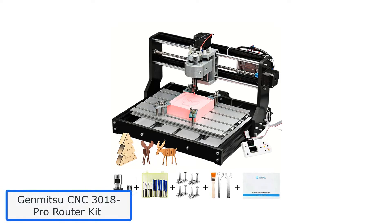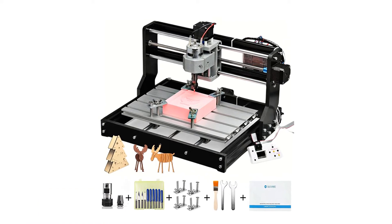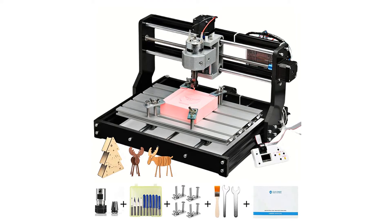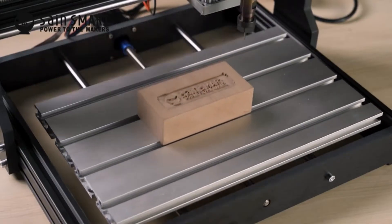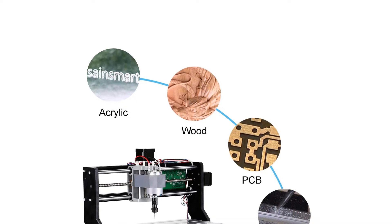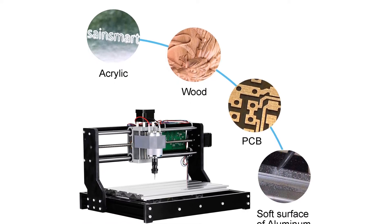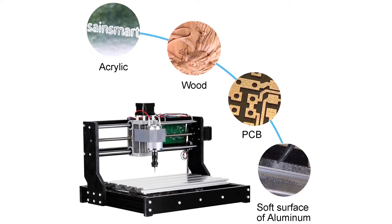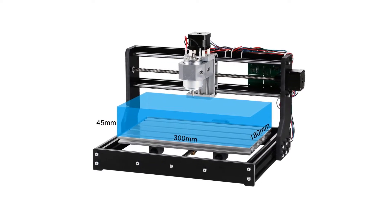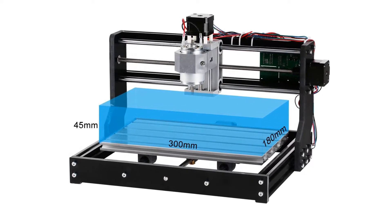Number 1: Genmitsu CNC-3018 Pro Router Kit. The CNC-3018 Pro Router Kit from Genmitsu is durable and perfect for long usage performance and heavy-duty tasks. This cutter table can perform with input and output stability. It is an excellent tool for CNC learning, tailored for beginners and even pros. For those interested in woodworking tasks, you can use this cutter table to enjoy exquisite designs and perfectly curved work. It can help you engrave all models you are designing and coding, engraving at least 1.8 inches.